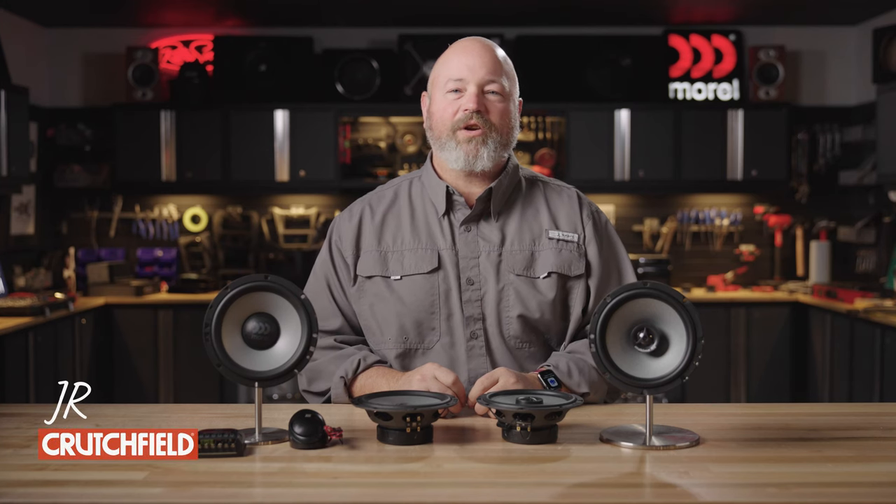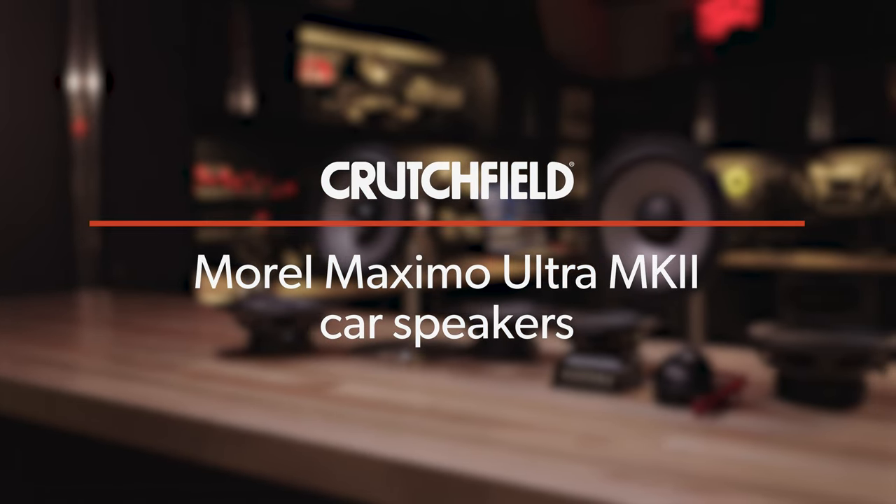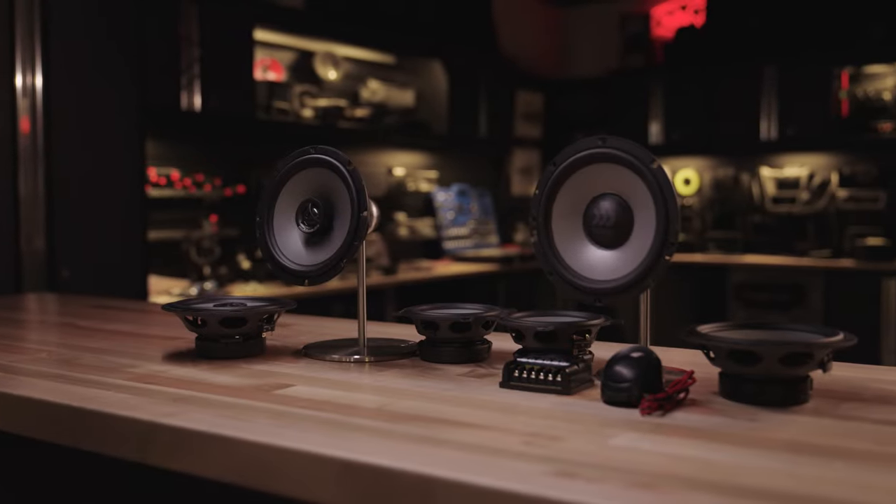Hey, I'm JR, training manager here at Crutchfield, and today we're going to be talking about the Morel Maximo Ultra MK2 component and coax lines of car speakers.